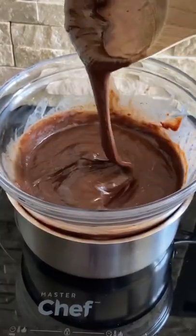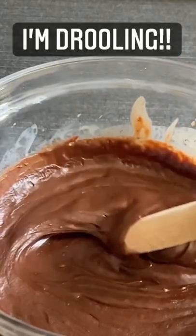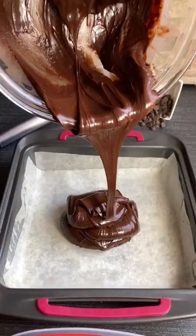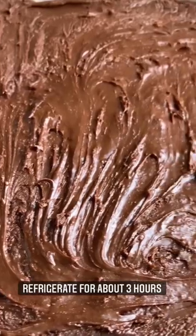Oh look at that fudge! Oh my gosh. Pour this into a parchment-lined deep-dish pan, smooth it out, and refrigerate until set.